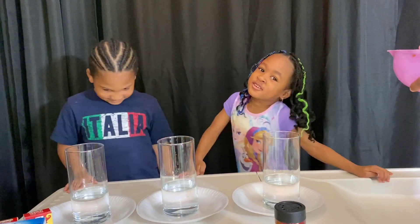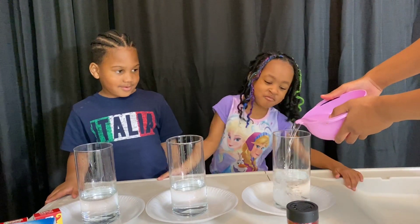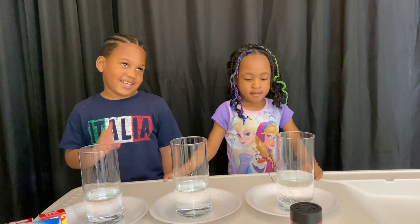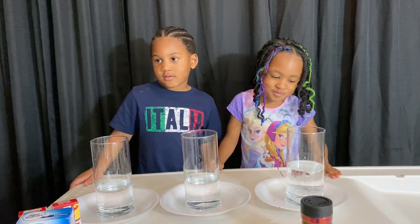We need to put them on. If I need help. Yeah! Boom, boom, boom. Yeah. Boom, boom, boom.